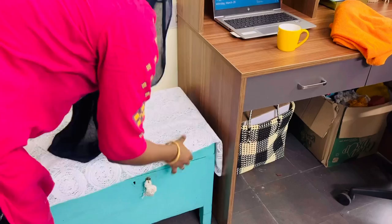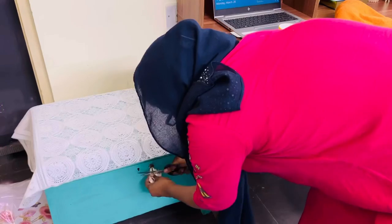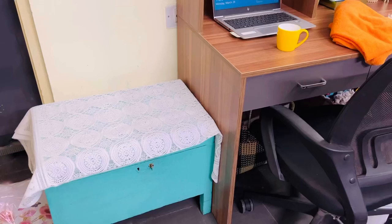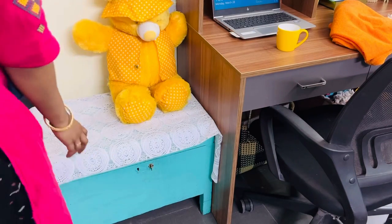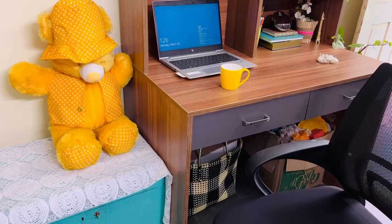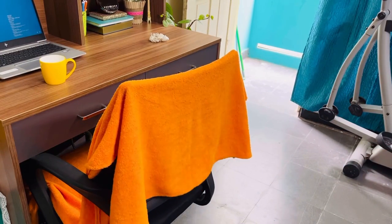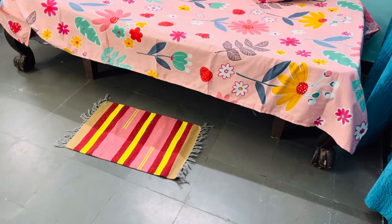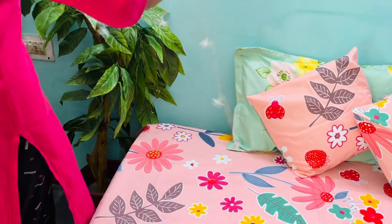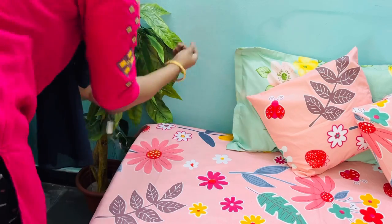Here we have this trunk in which I keep lots of stuff that I purchase online or that is useful for my videos. As I keep opening this trunk very frequently, I am keeping it very simple — just a teddy bear on this trunk. And to make this chair a little colorful, I'll put this orange color towel which I purchased for 50 rupees at an exhibition. I'll put a small mat here. Since the room itself is small, I'll keep the floor as bare as possible, and I'm hanging some artificial lights on this plant.